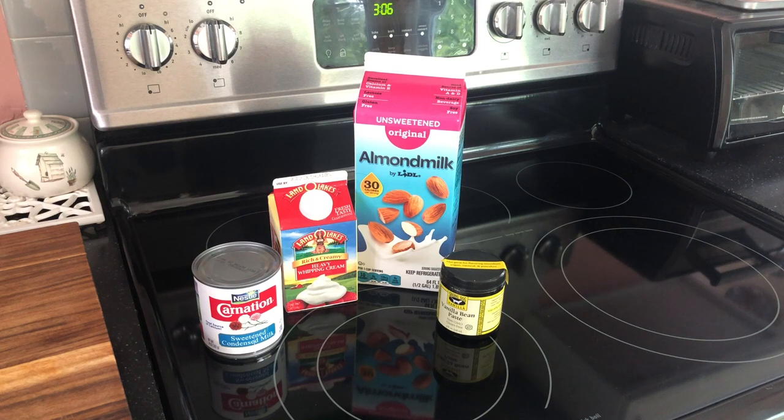In this part we're going to cook the dairy portion of this. Then I'll let it set up overnight and come back to put it in the ice cream maker. Honestly, all we're going to do is take all of these ingredients, put them in a heavy saucepan, and bring them up to a simmer.